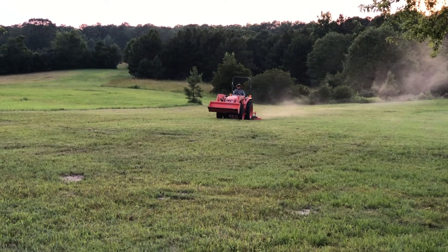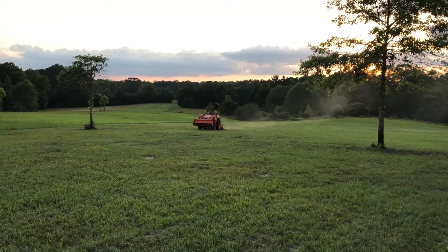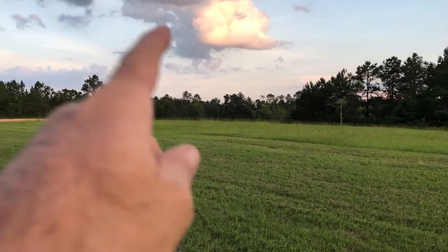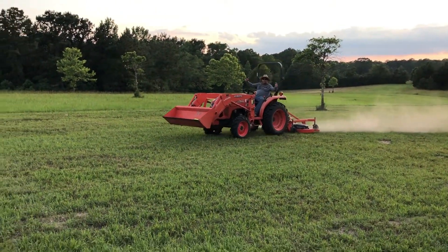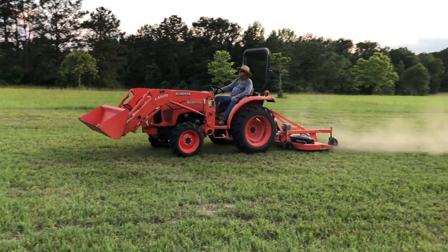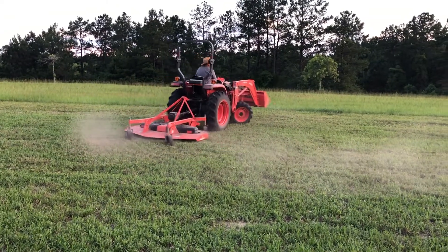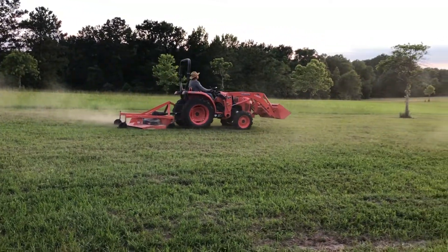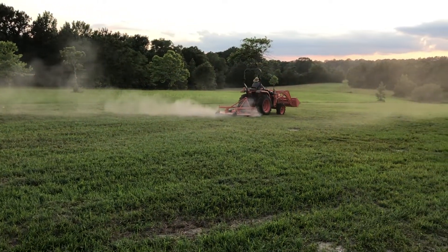So no better time to make the video than literally at the end of the day. We have been cutting all day with the tractor — the whole front of the property over there. My dad is worn out. It's pretty much been running at 2500 RPMs all day. No issues at all. I told him just to run it.